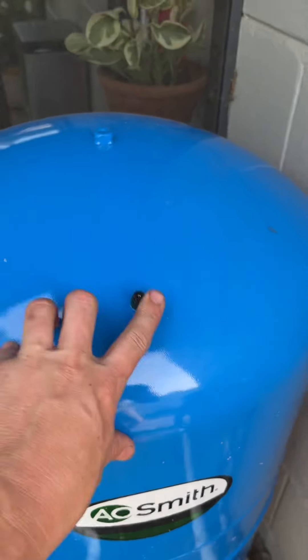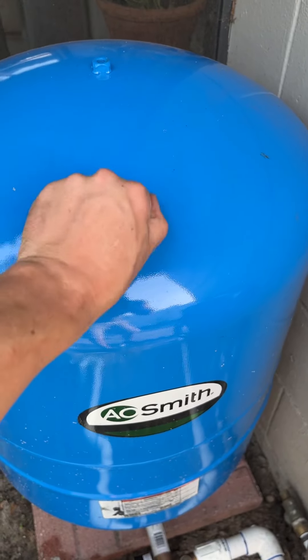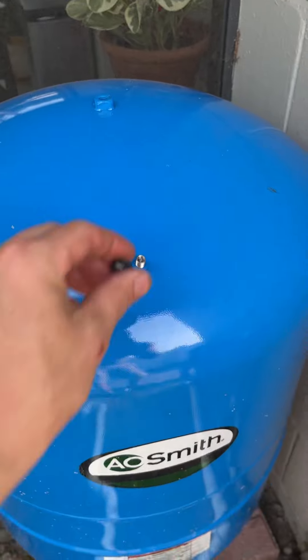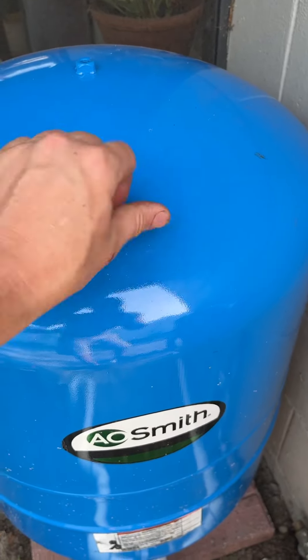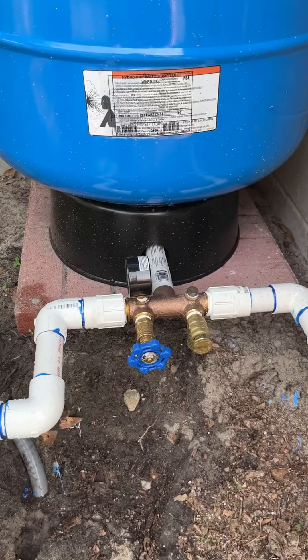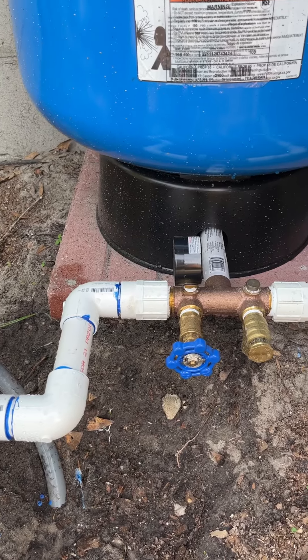The tank needs to be set to 28 PSI. It's already pre-filled to 30 or some number, so you can just empty it if you need to — use a little tire pressure gauge; other videos might show that. I had put a check valve on here but I had to take that off because that wasn't right.